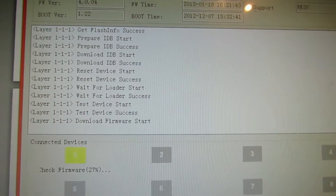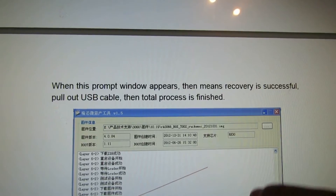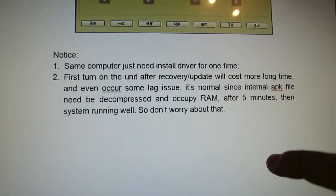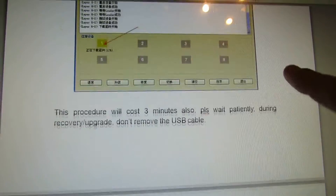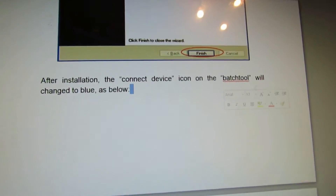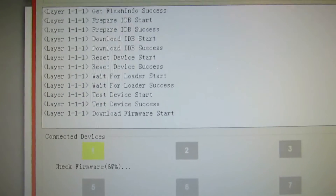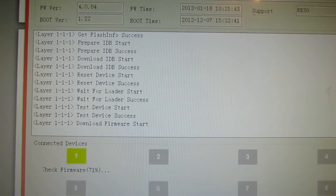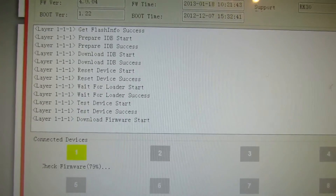Almost there. Almost there. It's almost done.